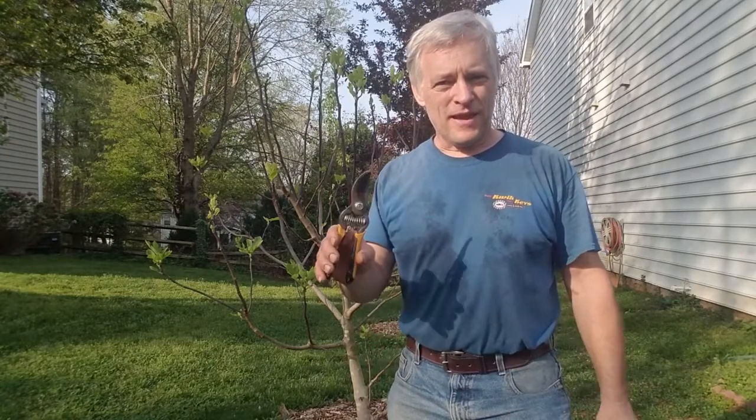Hello gardening friends. Dave here with Organic Gardening in North Carolina. Today I'm going to be clipping my fig tree, give it a little minor pruning, and get it ready for this year.